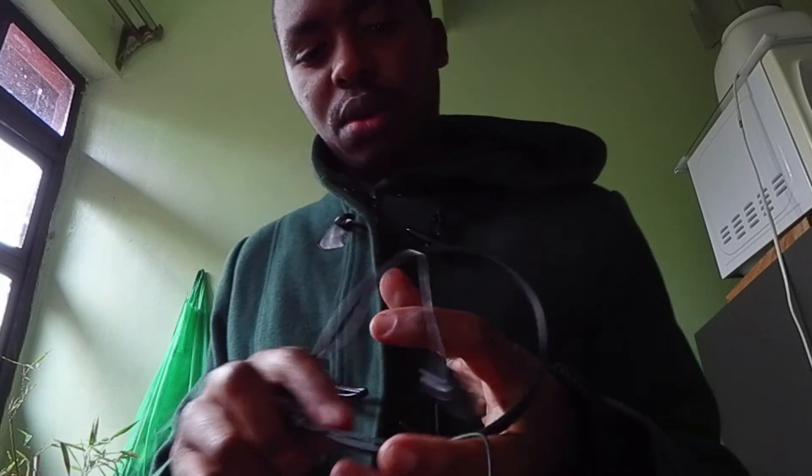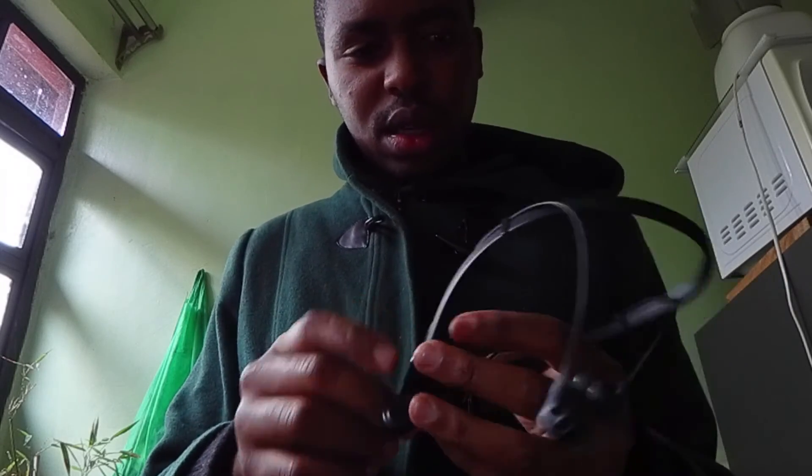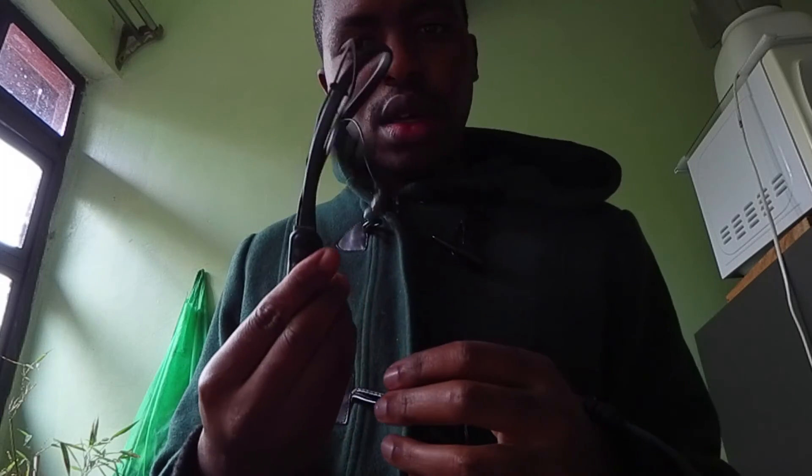So that's the Skullcandy Inked Wireless Plus version 2 — I have to check that. The only downside is there's no radio, which kind of sucks if you like radio like me. That's all guys, peace out.